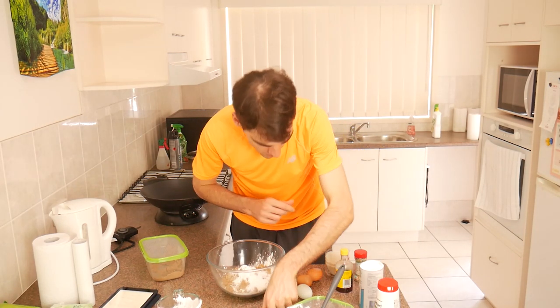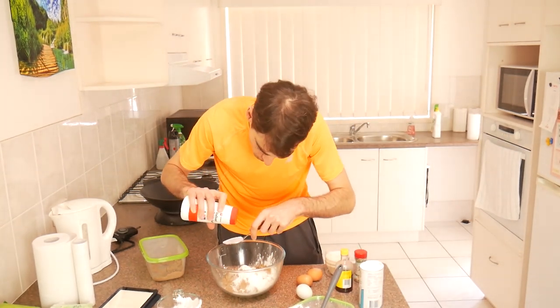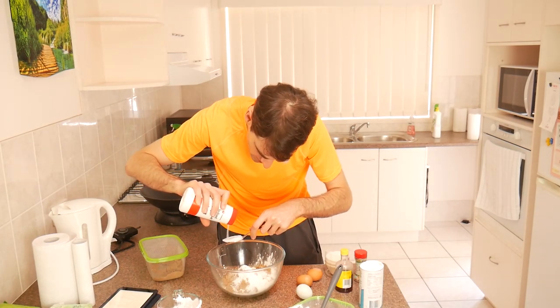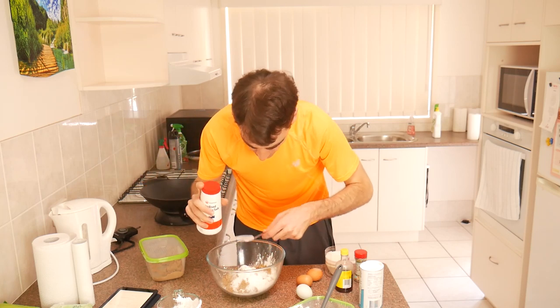And this guide says add one tablespoon of salt. Being the incredibly fancy pants I am, just using regular table salt, like so. This isn't that vital, but it just gives it a little bit of extra nice oven texture.